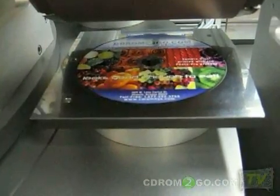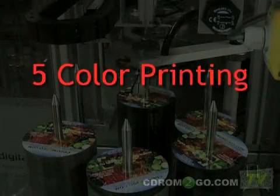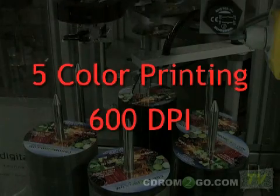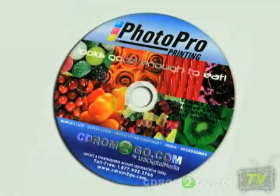The results are phenomenal, with full five-color printing. Images come alive with an ultra-high print resolution of 600 dpi. With a three-dimensional appearance, you get the best-looking discs possible, guaranteed.